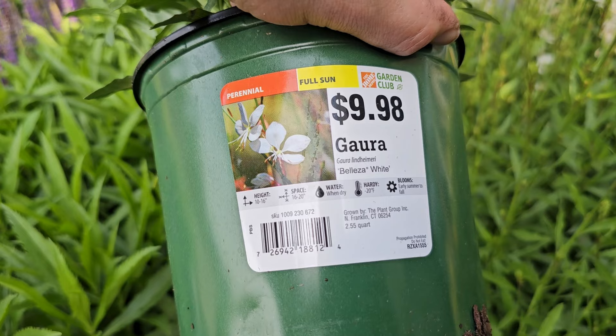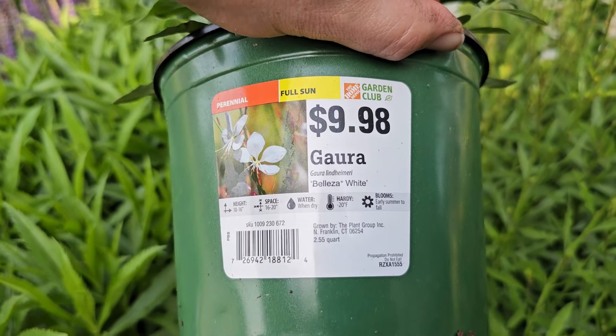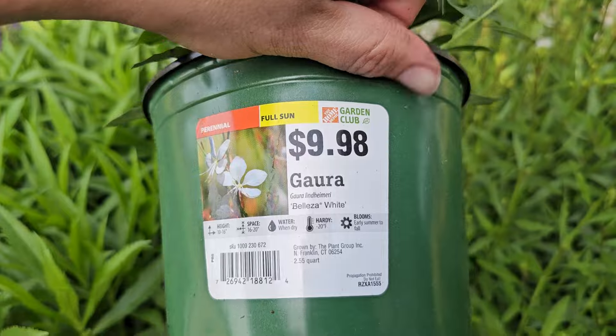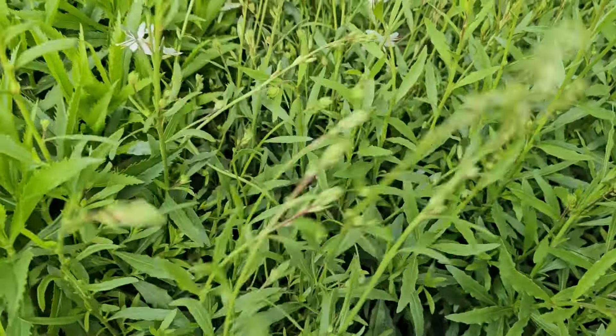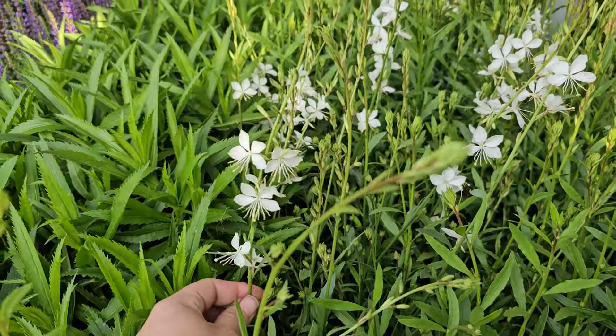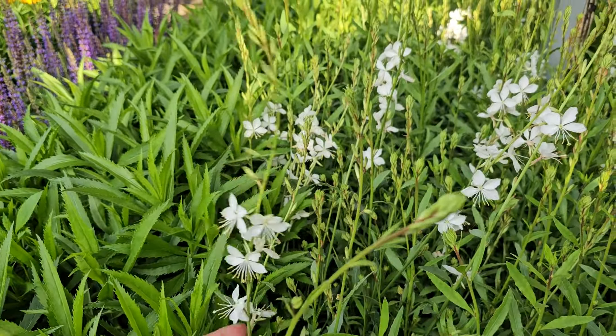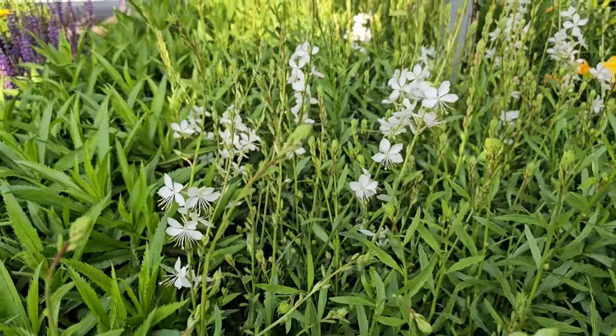What's really pretty about yarrow or Achillea is that it does go through several color variations, so you look like you have multiple colors on one plant. This variety, the Millie Rock Yellow Terracotta, gets to be 10 to 12 inches in height and needs 14 to 16 inch spacing. It prefers well-drained soil in full sun and blooms later spring through fall.